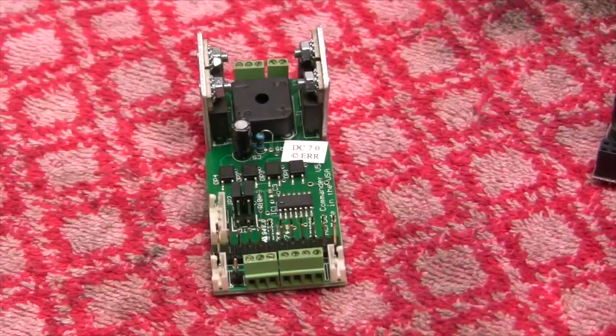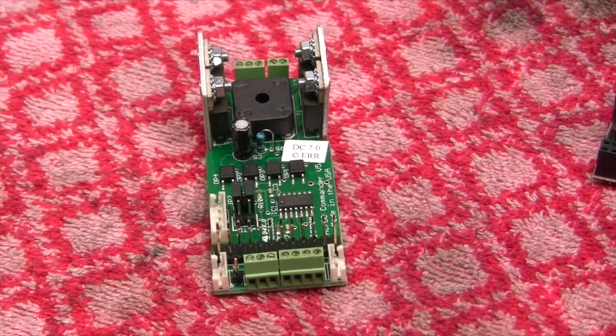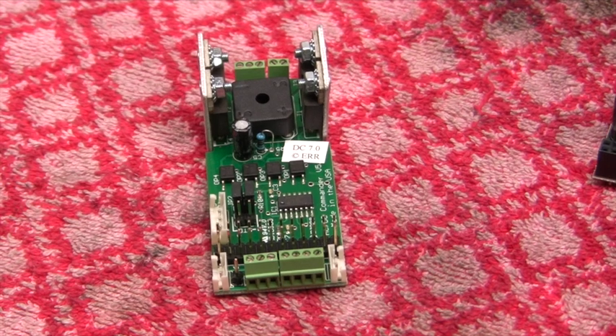This particular customer wants not only the command board but also the sound board, which Electric Railway Company makes for just about anything you want. We're going to install a DC Commander because this engine has a DC CAN motor in it, and then we'll install the sound board. The command board comes in a pink heavy-duty poly bag. The first thing you want to do is unpack it and make sure everything is complete.